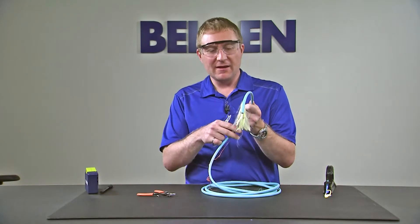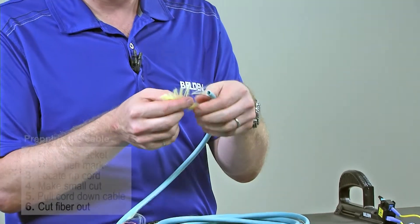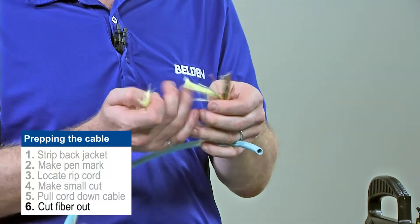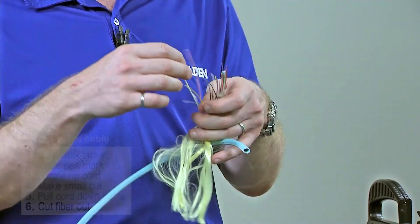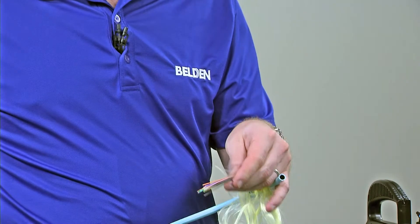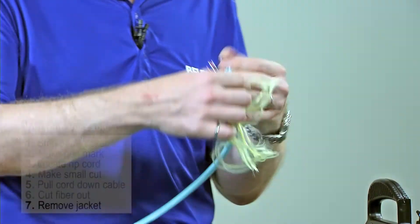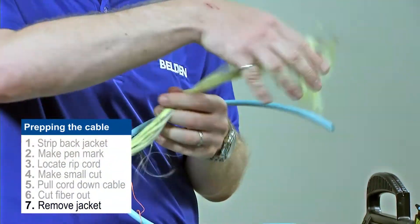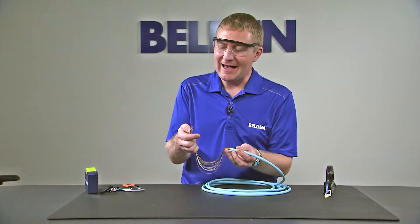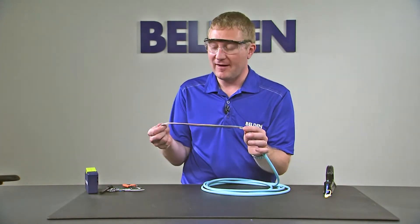Once I've pulled back about a meter worth of jacket, I can go back where I made my original pen mark and make sure that I cut that fiber out. I don't want to be using fiber beyond my pen mark. So I'm going to remove all my Kevlar, cut that fiber, add it into my waste bin, and continue to remove the rest of my jacket. Now that I've removed my jacket and cut back and removed the portion where I did my initial cut, I'm ready to start preparing fibers for termination.